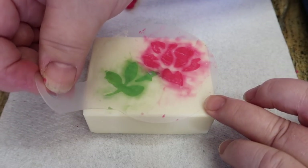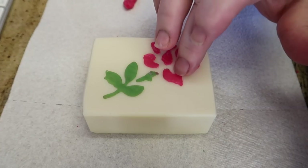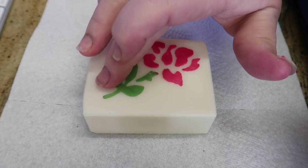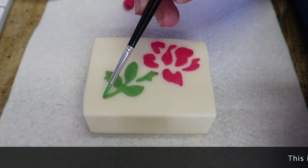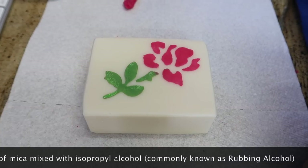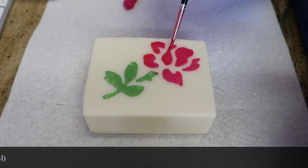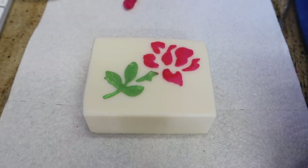Then gently peel it off to reveal that lovely design underneath. Some of the edges might want to pop up a bit, so just go around and make those nice and neat. The reason I had the paint is because I just want to give the stems and the leaves a little bit of depth by adding a bit of mica on there — and then the same with the red. And that's it.